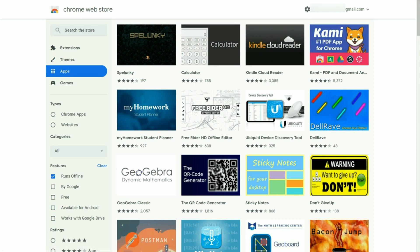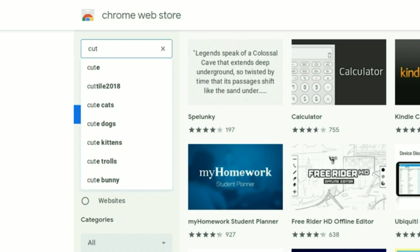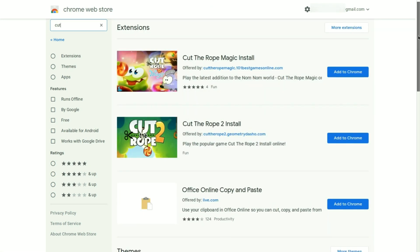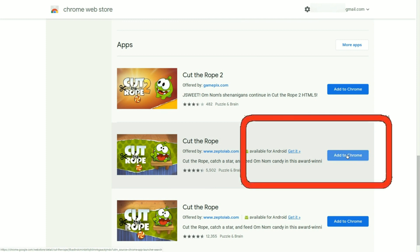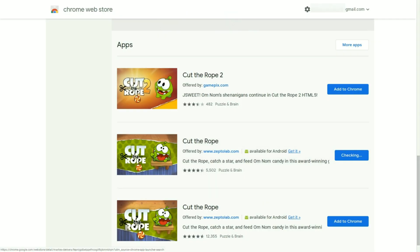Now let's find a popular app. I'll click up here to search the store and type in the word 'cut', then hit the enter key. From these results the first ones are the extensions, then the themes for Cut the Rope, and scrolling down we find the applications. I'll click 'add to Chrome', and a pop-up window asks: do you want to add Cut the Rope? Click 'add the app'. It will be installed on your Chromebook as well as your Google account, so if you log into another Chromebook you'll find the application there too.